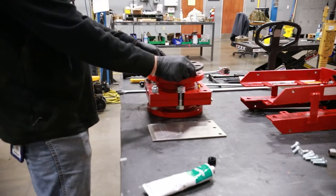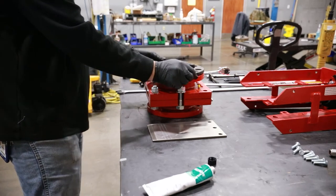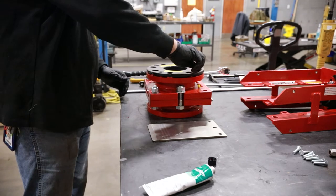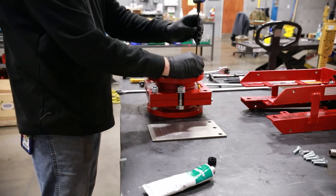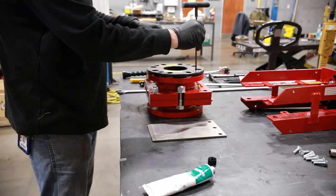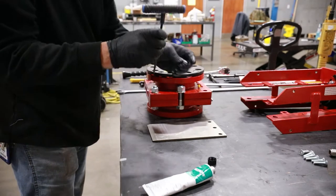Press the sleeve firmly into the valve body. Next, install the first retainer flange. Be sure to align it properly so that the bore ID of the retainer flange aligns with the bore ID of the sleeve.